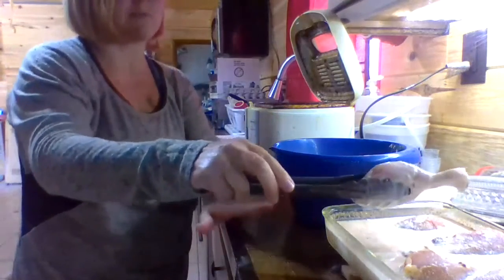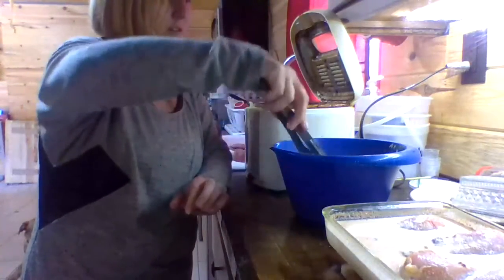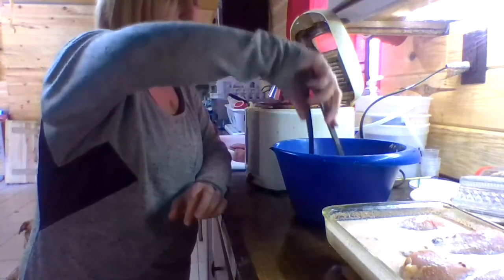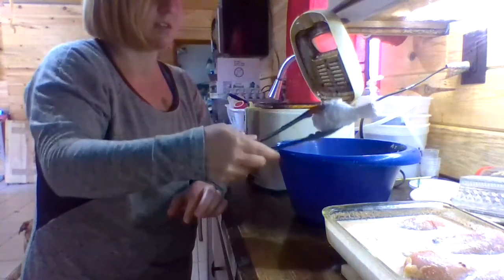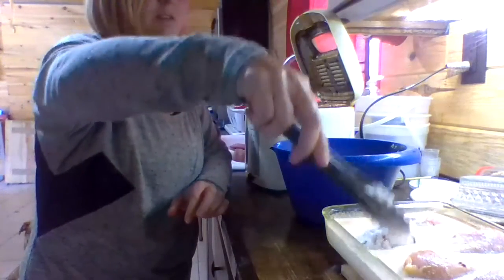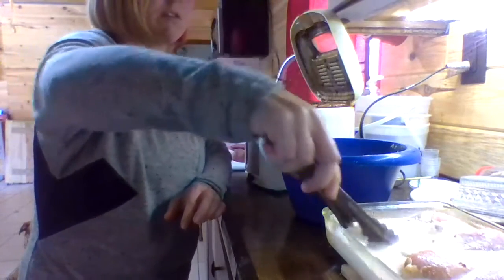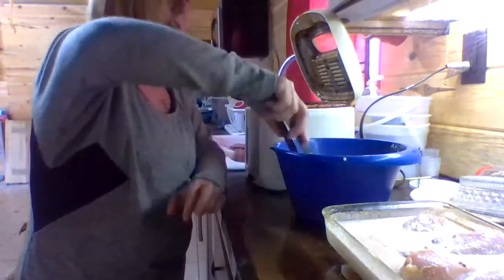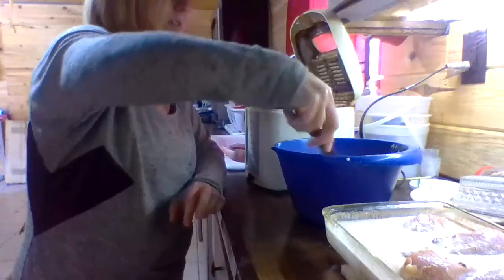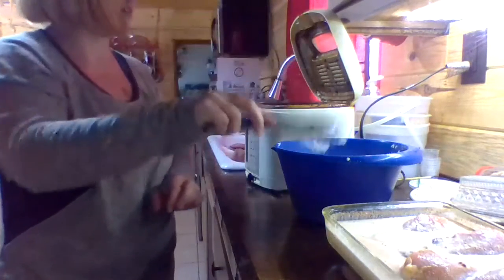Remember, the buttermilk mixture has eggs in it. The recipe says the chicken is fried twice — dip twice. So we're going to do that: dip it back into the buttermilk, dip it back into the flour coating, then dip it in our ready oil.